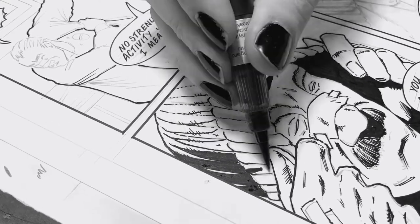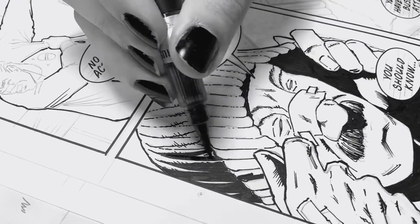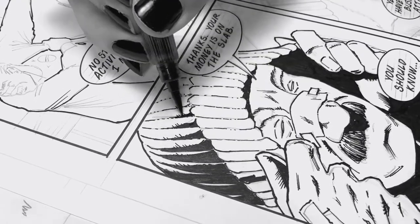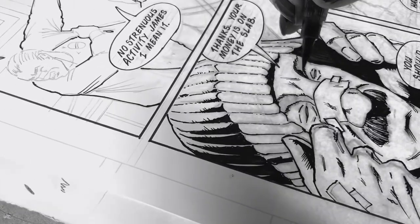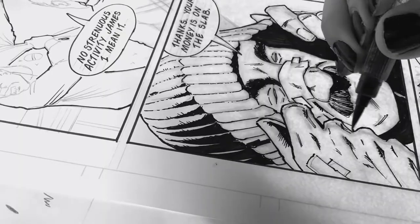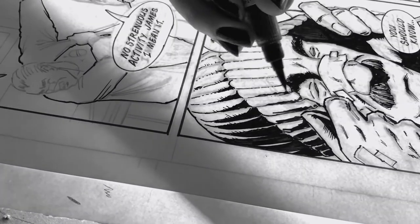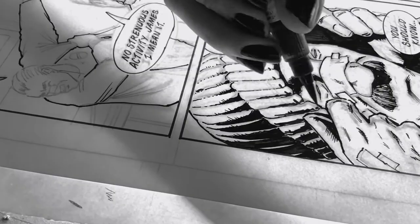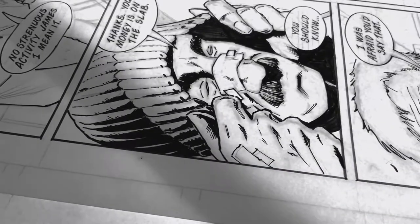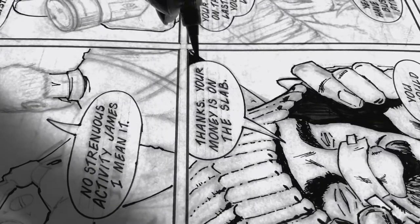I was obsessed with the flowy brushwork of somebody like Paul Pope, so naturally I gravitated towards brushes when I first started. And I'll be honest with you, brushes are probably the most delicate tool when it comes to inking. If you've never inked before, I highly recommend just using some micron pens. And when you get more control, maybe move on to some nibs. You definitely want to work with something you're familiar with from the get-go.